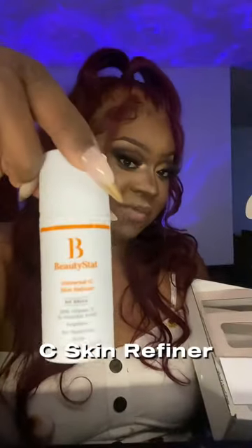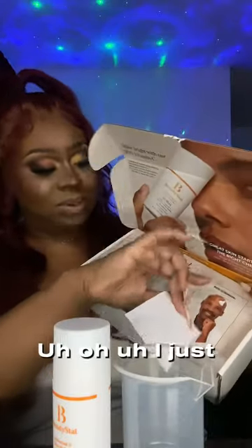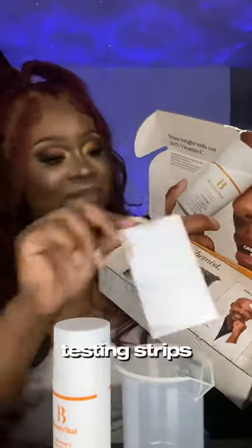So we have the Universal C Skin Refiner, a flask, and we also have testing strips.